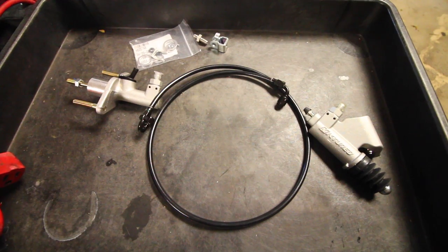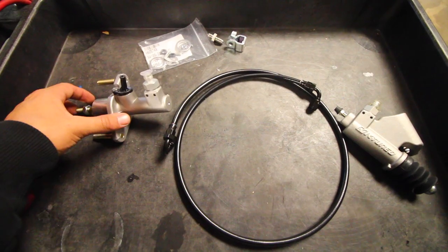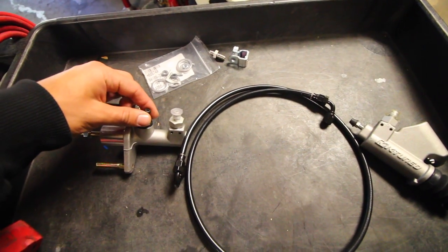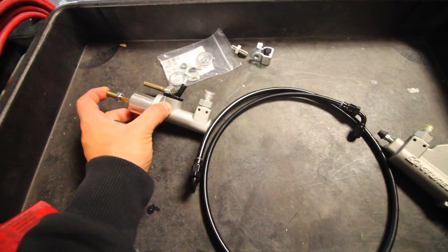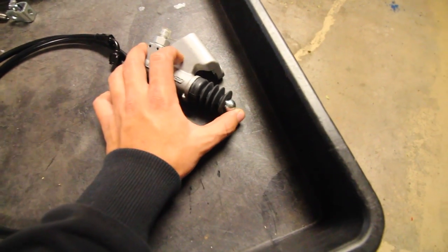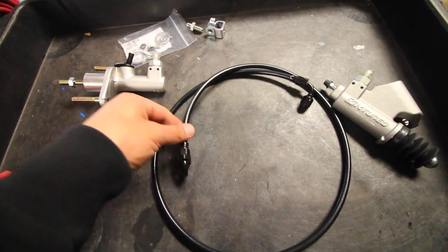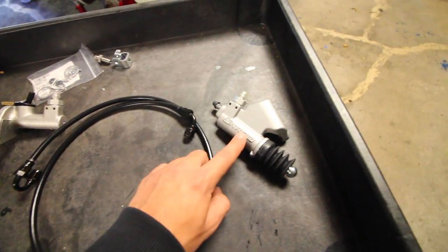This is everything that's going to be replaced on the Accord today. Going from the beginning of the system, we've got our master right here with the reservoir sitting on top that attaches to it. When you press the clutch, the plunger moves in or out, pushing fluid either in or out, which moves the metal piece on the end. On top of that there's a 90-degree bend and a 180-degree bend on this stainless steel braided brake line — the 180 attaches at the master and the 90 attaches at the slave.